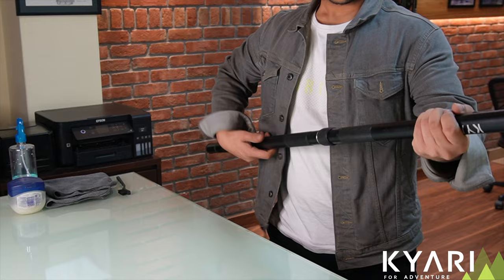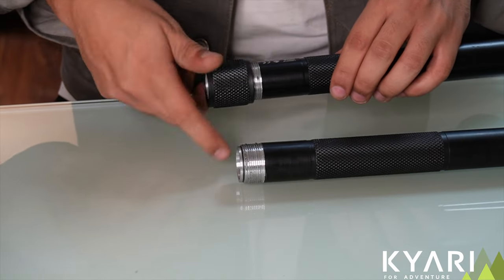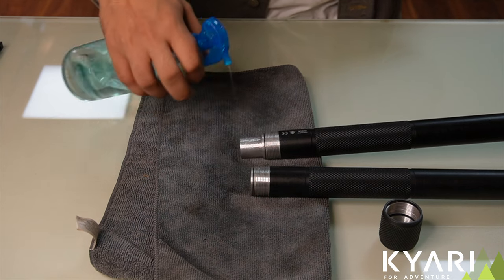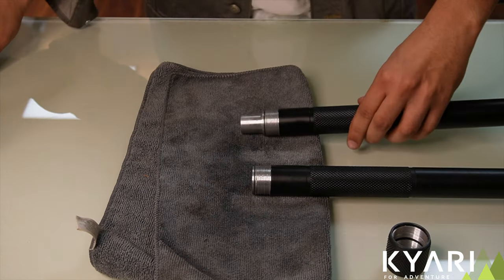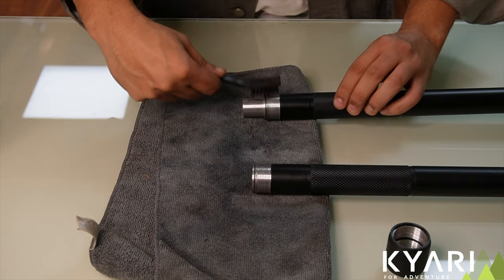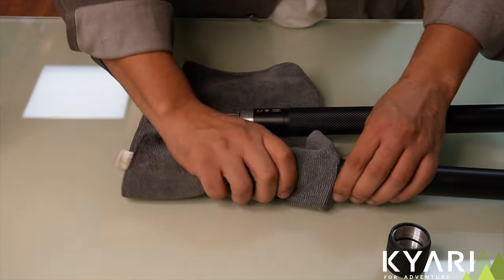Joint maintenance. First, let's start by dis-joining the stick. We will first remove the socket. Place a clean cloth under the stick and spray soapy water on the joint and on the socket. Doing this will remove all the dust particles. Use the brush thoroughly to clean the threads. Now, wipe off excess water using cloth.